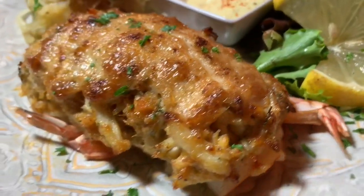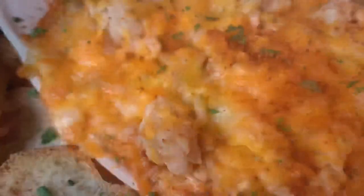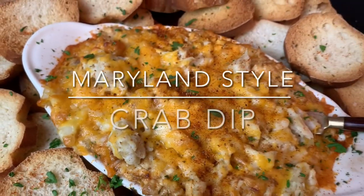Welcome back to Frank's Favorite Foods, where I'm always cooking up a good time. This is the channel where I teach you how to make restaurant quality food at home. What are you gonna be munching on for Super Bowl Sunday? How about some Maryland style crab dip?